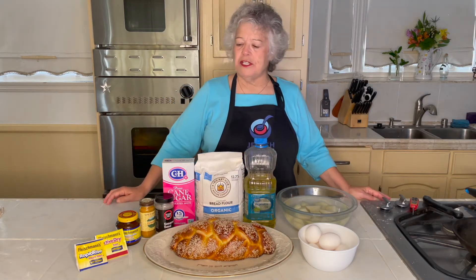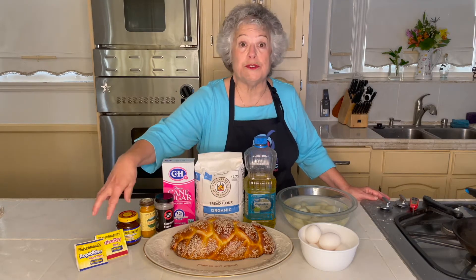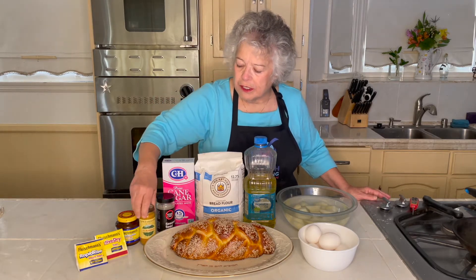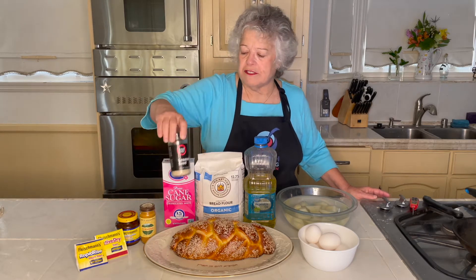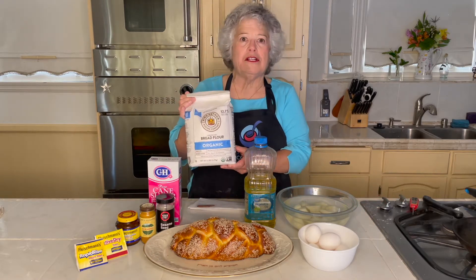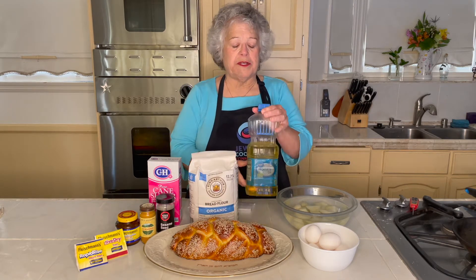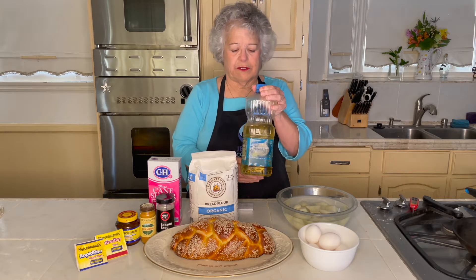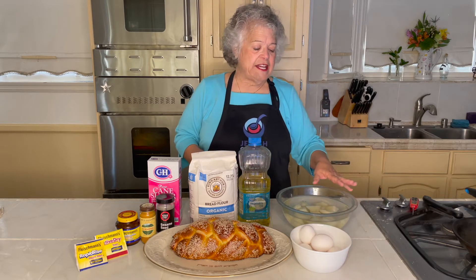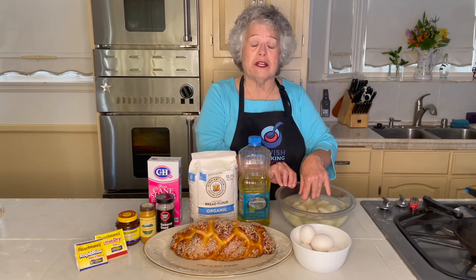The ingredients we're going to use are powdered yeast — it really doesn't matter which kind as long as it has a good use-by date. We use turmeric, just a tiny bit for color. I like to put sesame seeds on top. Sugar. I use bread flour — it has a higher gluten content than all-purpose flour. Vegetable oil — some people like to use olive oil, but I don't like the flavor. We're going to use some eggs, and in order to have the bread kind of creamy, we're going to use potato water instead of milk.